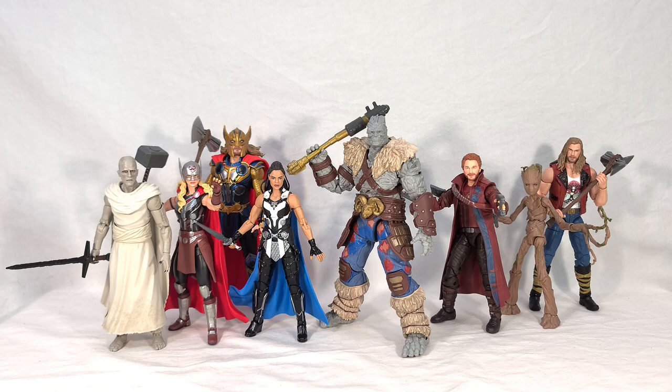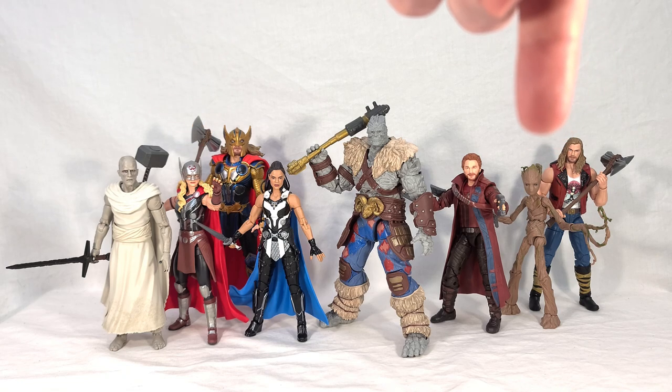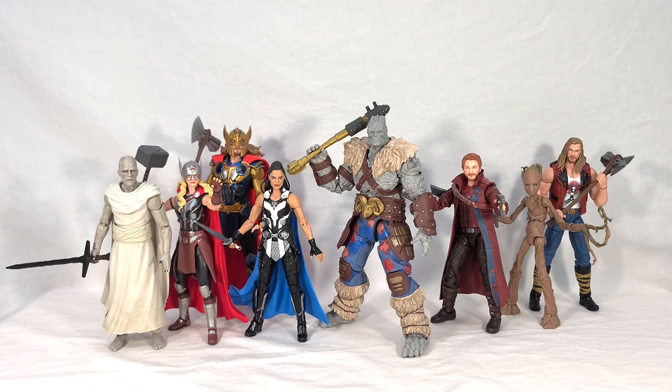The biggest problem with the wave overall is a serious lack of accessories compared to previous waves, especially when it comes to alternate hands — that's a big thing with Legends. Most of these figures have none. When it comes to optional accessories, Armored Thor got one optional hand, Jane got one optional head, and Groot got a few optional hands — so he was the most fleshed out as far as extras. All the other figures, you just got what you got in the box. No real way to mix up the poses; they're basically just all molded to hold a weapon. I really hope it's not a sign of things to come, but I have a feeling it will be, especially for the MCU stuff.